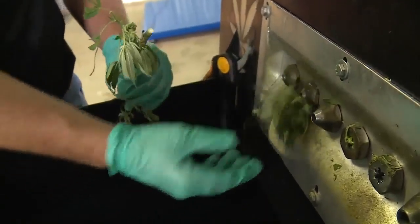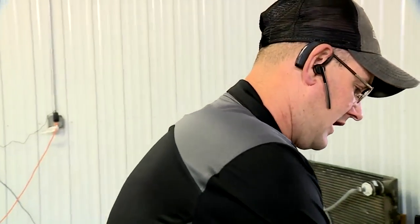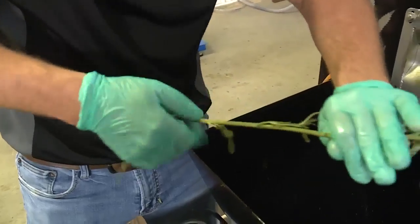This is a bucking machine — it saves the labor of having to hand strip all these plants.